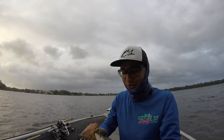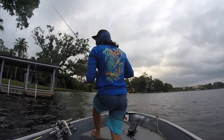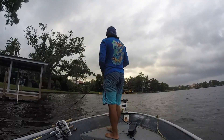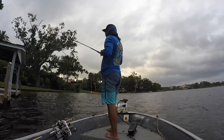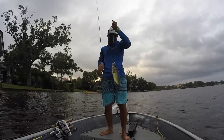A fish is a fish and it's good to get a tug — a tug is a drug. Good lord dude, fish after fish, let's go!